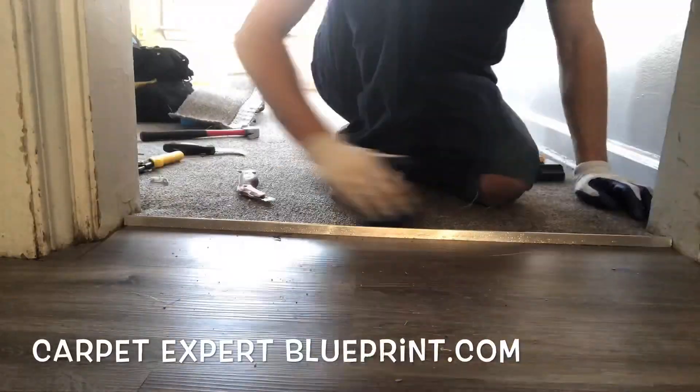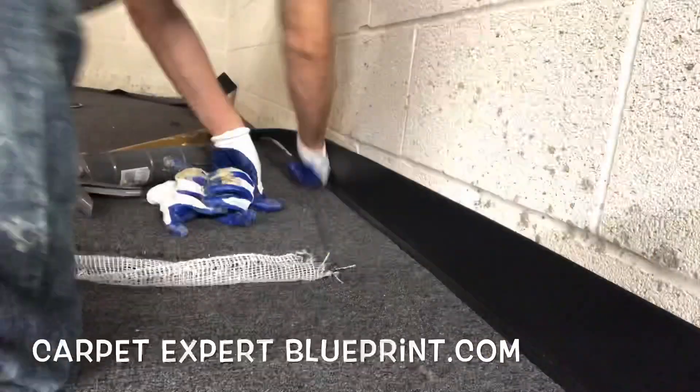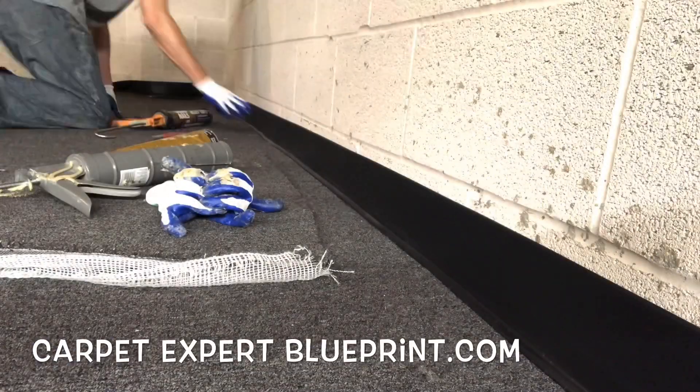We're going to go ahead and drop a transition metal up against my man's beautiful vinyl plank floor — he just had it done. Clackety clack. And then we just morphed over to some cove base, totally different job.